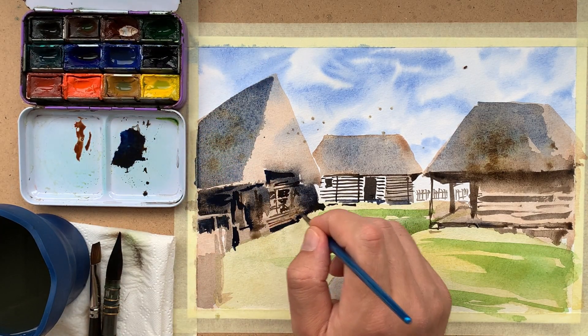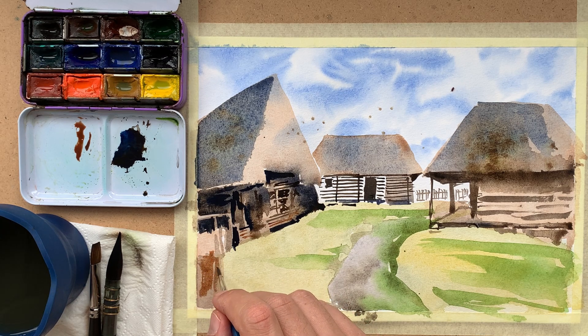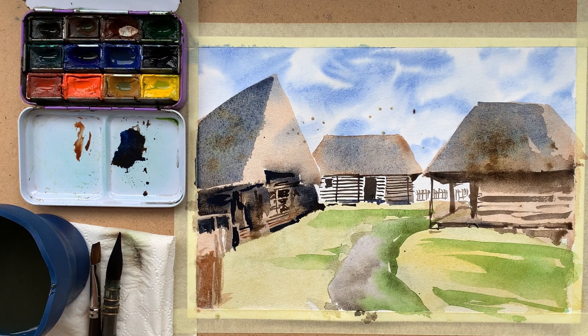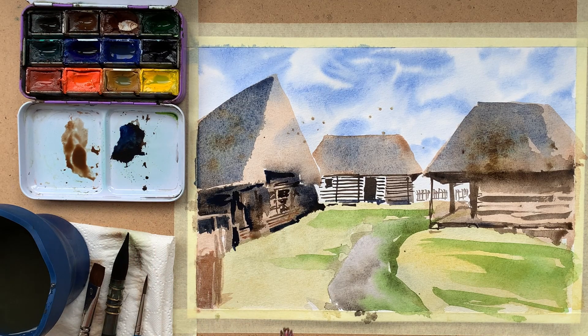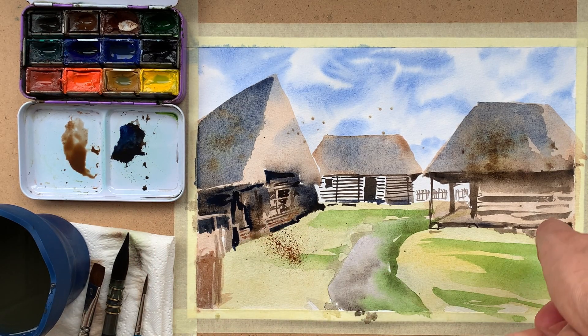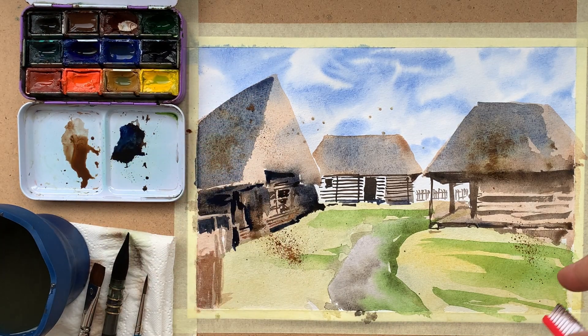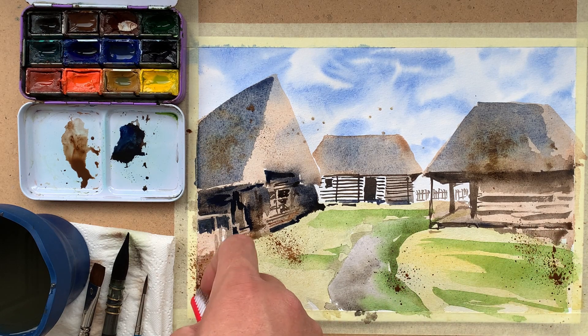I accidentally dropped a few blobs of color on the sky — I'm not bothered by this; it adds interest to the painting. These small dots can be like leaves in the wind or birds. Now I'm experimenting with a toothbrush, splattering color and adding texture to the painting using burnt amber. It's always a fun technique.